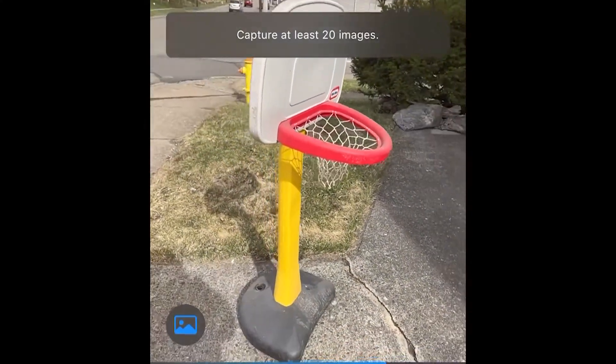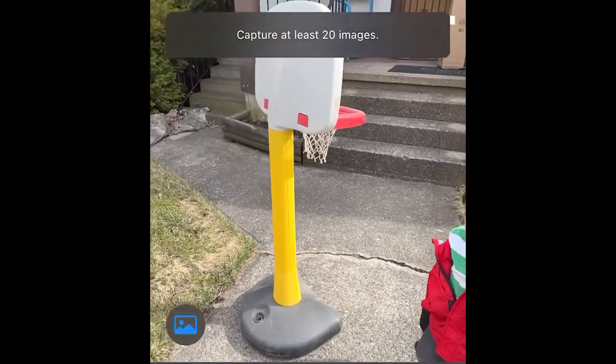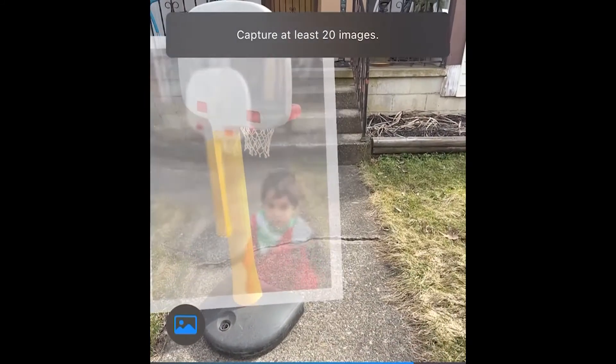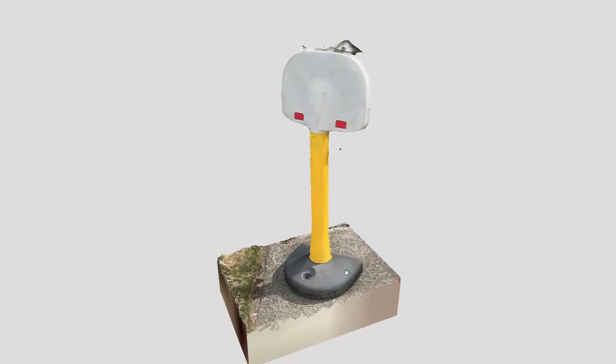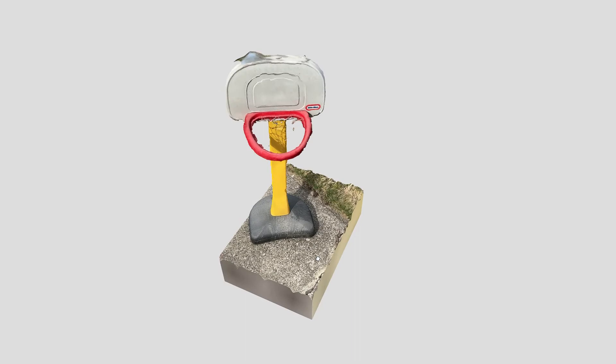Now it's time to get outside with the kids' basketball hoop. It's a bright day with clouds to diffuse the light, though there are still some dark shadows. I didn't expect much from the scan since I had to keep a 3-year-old away from the road while scanning. Not too bad considering I only used 47 pictures, and most of them were pretty ugly.